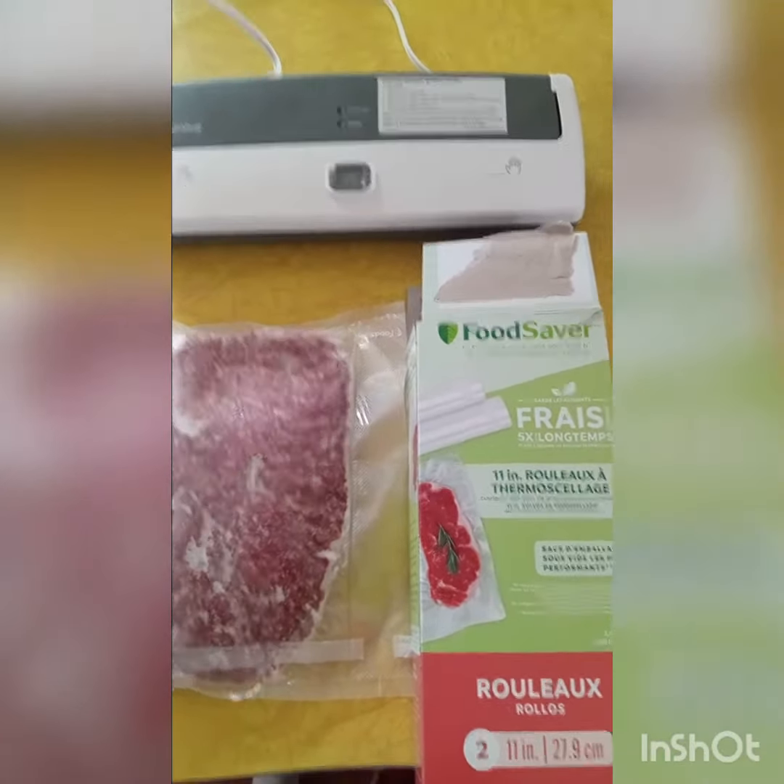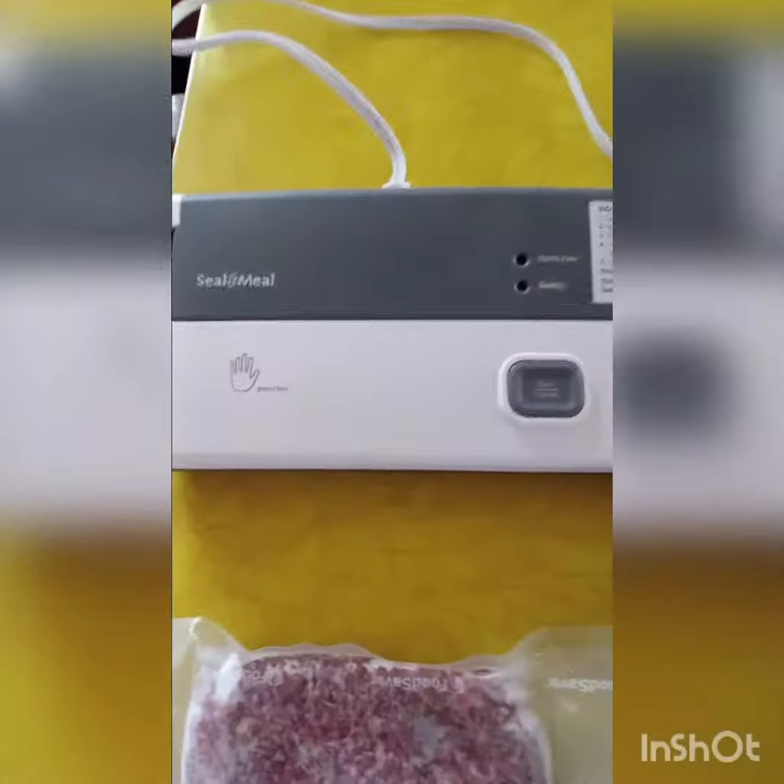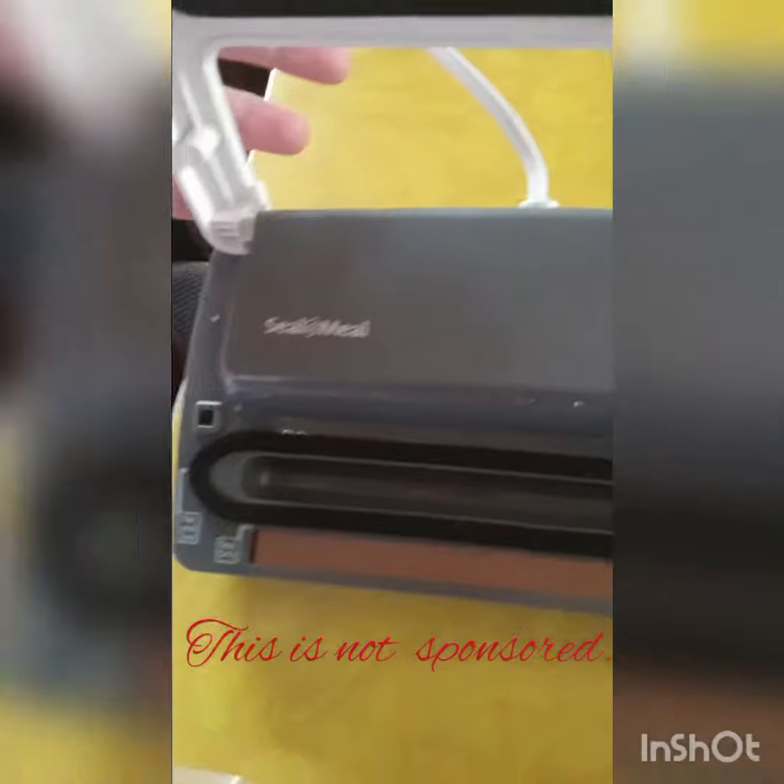Welcome to Farmhouse Homestead. We invested in a Seal-a-Meal to seal our meats up and I'm really impressed with it. We have not had any problem with it.